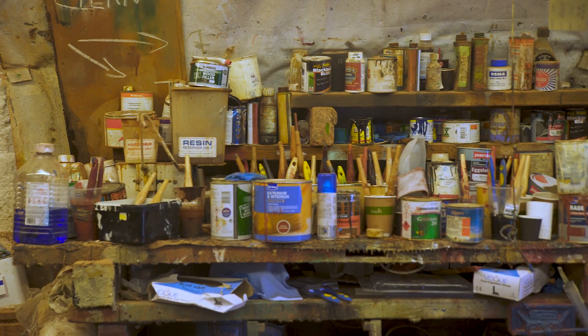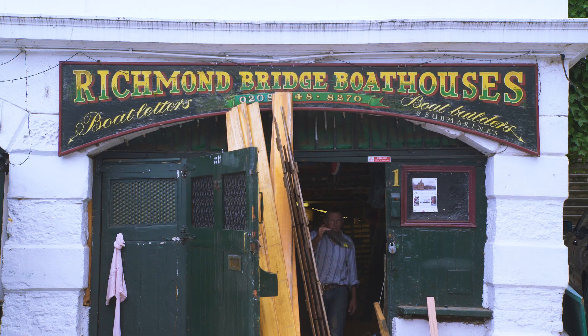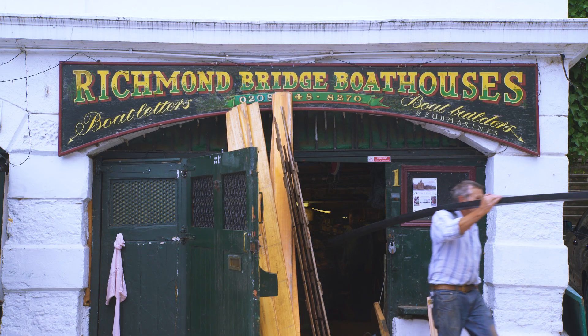So I hope to produce a boat which is not purely utilitarian. It has a beautiful shape and a beautiful line to it, and maybe a decorative line to it, so that people will say what a beautiful boat.